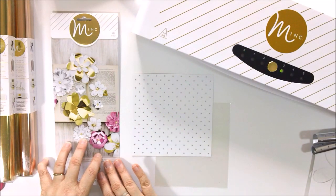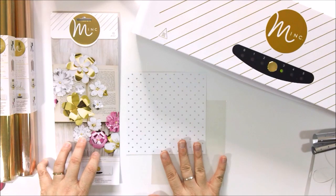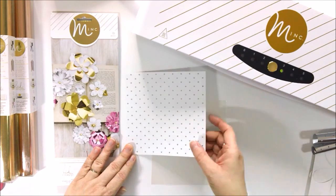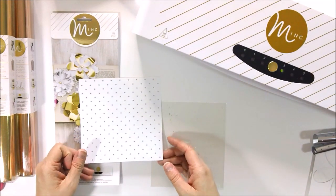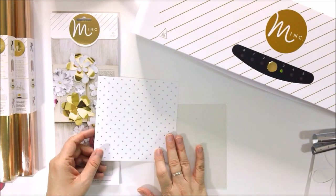Hi everybody, Maggie Massey here for Heidi's Swap. Today I'm going to show you something really fun you can do with your Mink Machine. You've probably all seen demonstrations on how the Mink works, but we're going to take decorating with the Mink just one step further.